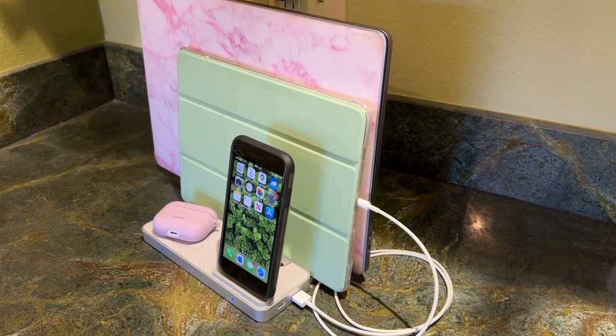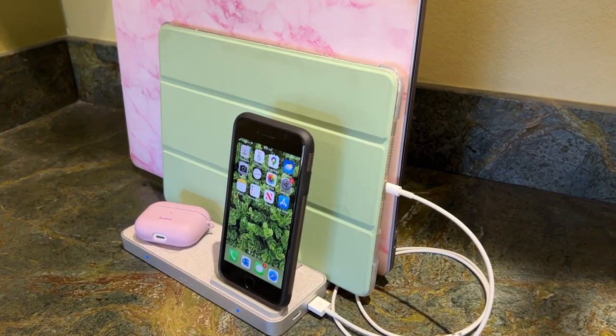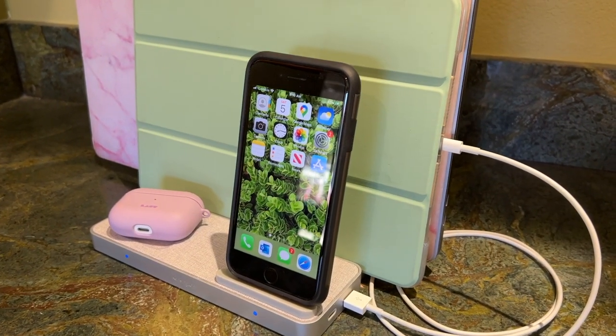With just one charger, I'm able to charge my headphones, my phone, my laptop, and my iPad, and keep everything looking really tidy. I actually really love this dock.